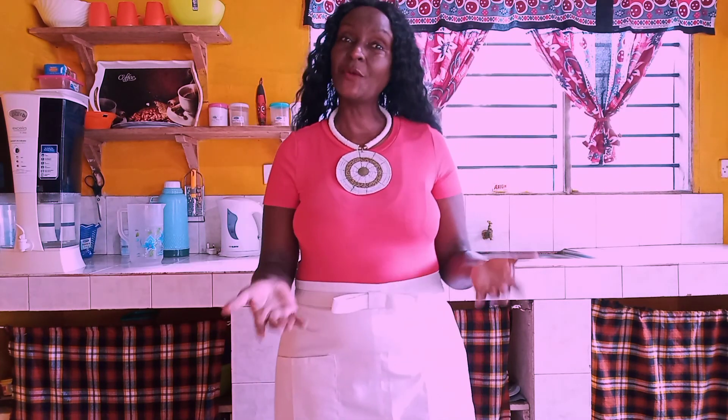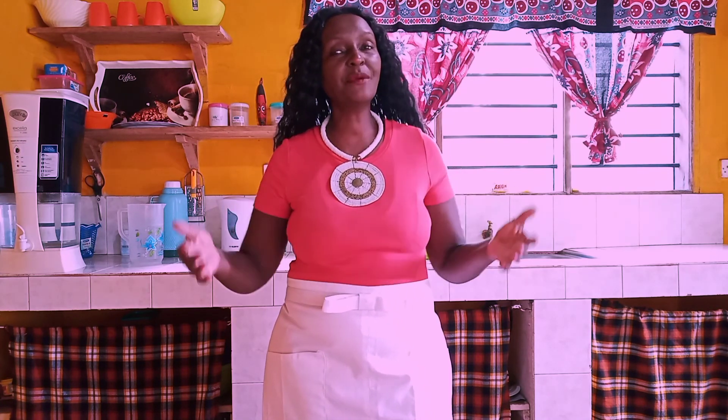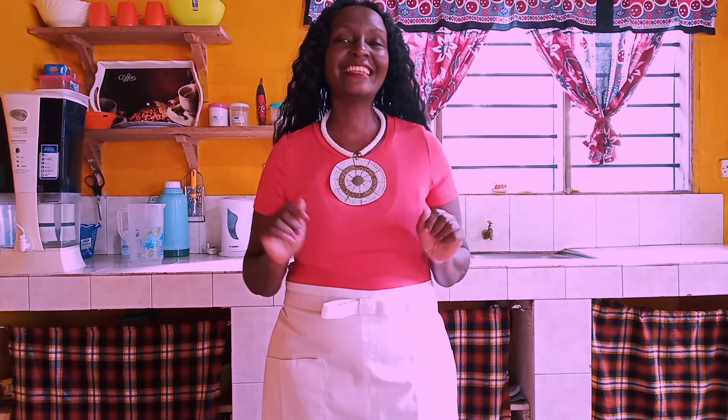Hi everyone! Welcome to Martha's Kitchen where we cook and solve with love. In this video I would like to say a big thank you to God because we've just celebrated our Independence Day. The first of June is usually our Madaraka Day or Independence Day and I'm so grateful to live in a free country where I can do my business and move around freely the way I choose. I'm excited to live in a free country called Kenya.